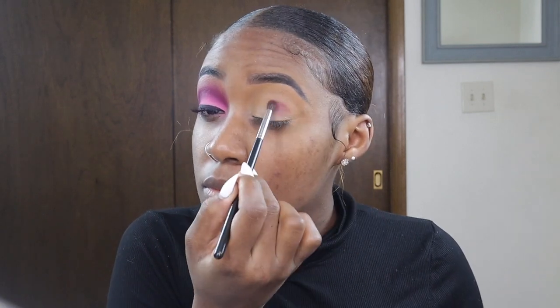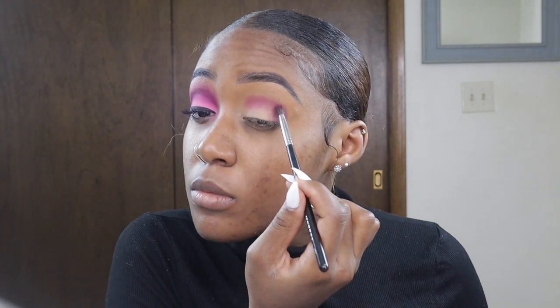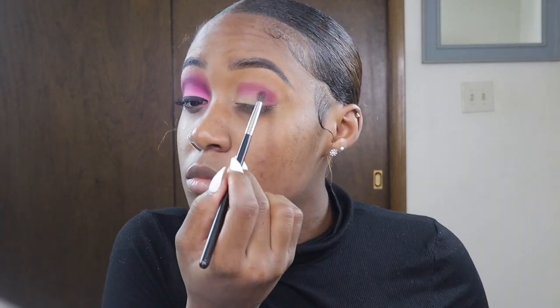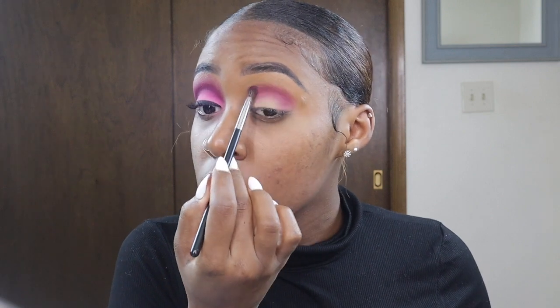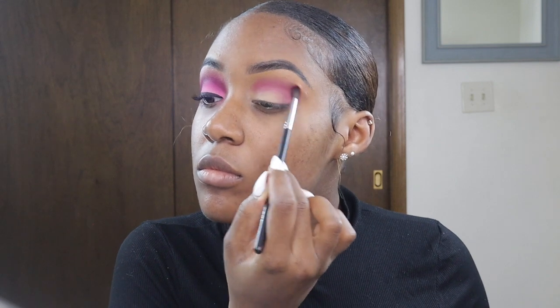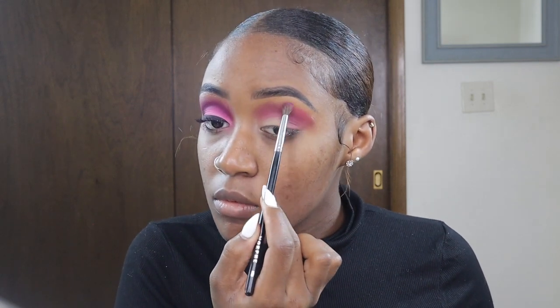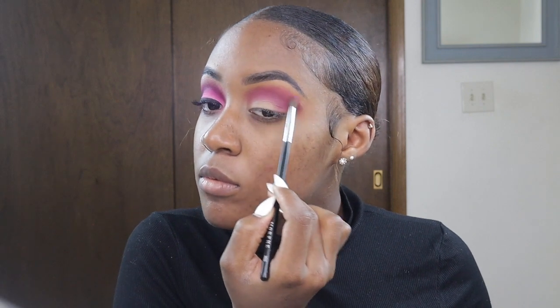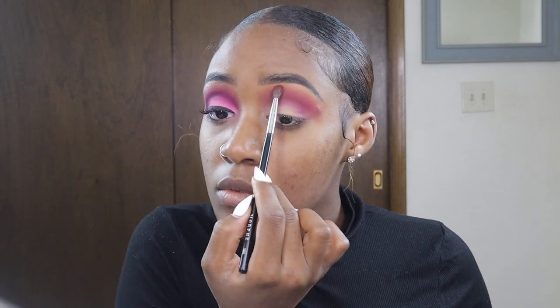Once I finish buffing out the concealer, I'm going straight in and packing on my crease color. I really want this color to pop in my crease — it's going to be my base color because I'm creating an ombre look, fading from dark to light. I'm going to blend out the edges using a lighter pink shade.